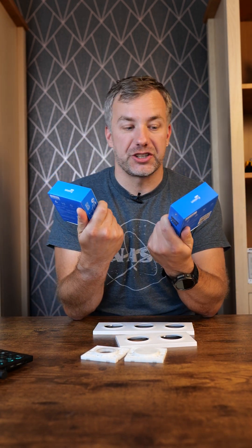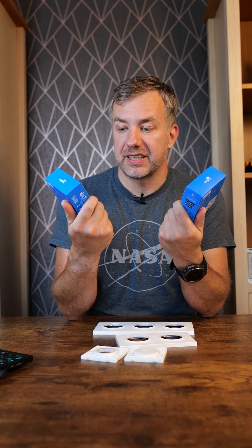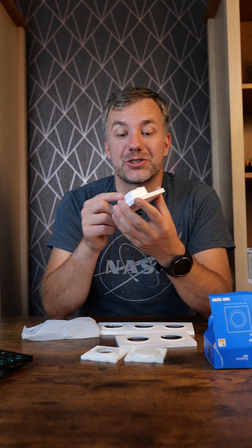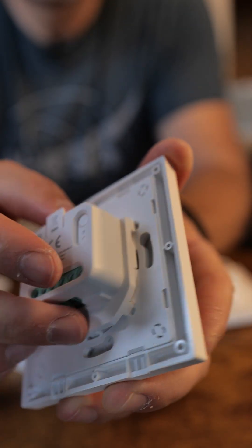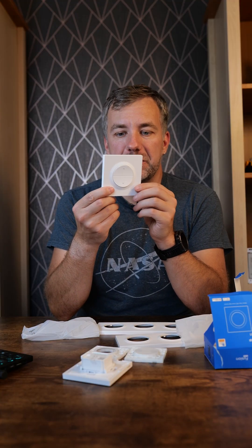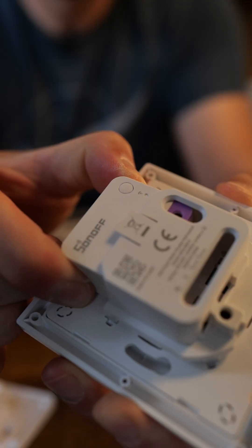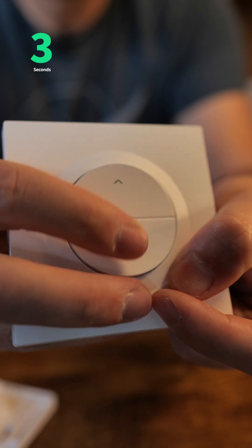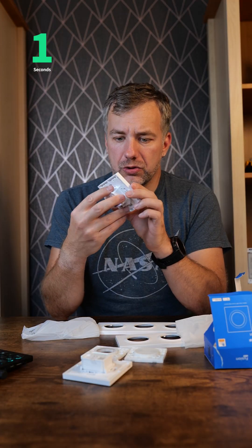They asked me to showcase these two new switches: the Sonoff ORB RBS and MV1. In a nutshell, the ORB RBS is an enclosure for your Sonoff Mini R4M — M standing for Matter. The MV1 is slightly different because it has an up and down and supports the Sonoff Mini RB SE, a Matter-enabled shutter controller. If you want to know more, a follow-up video will be coming soon.